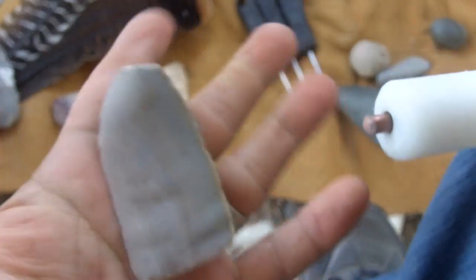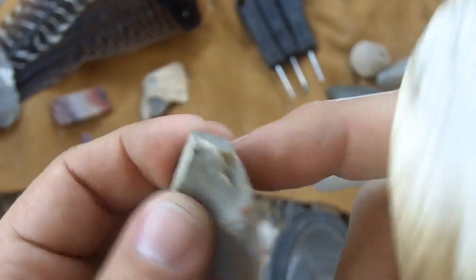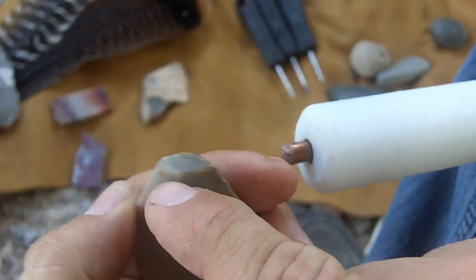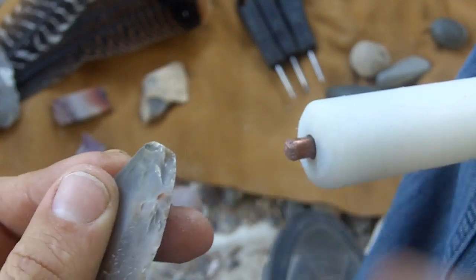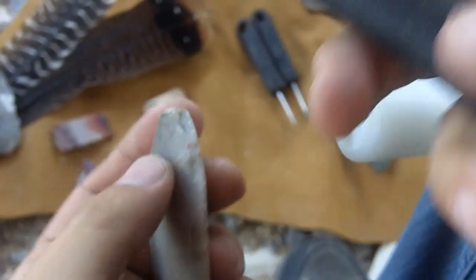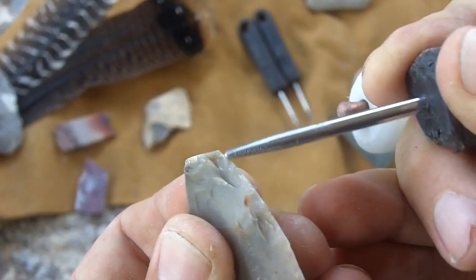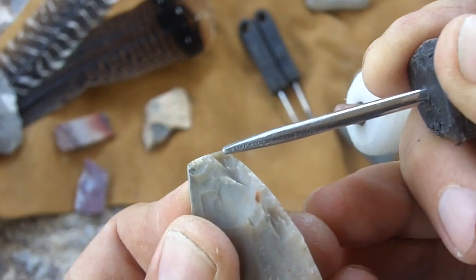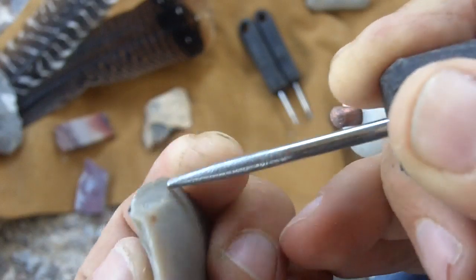That's basically good enough. I'm going to start here and knock off this ridge. When I teach my kids how to flint knap, I tell them to look for the points — where do I hit? Look for the points. See the point sticking out right there? That's what I call a point. You put your tool right on that and knock it off in the direction of that ridge.